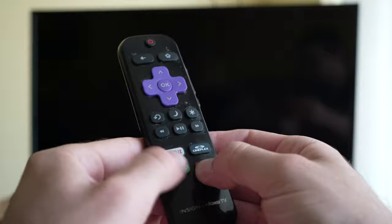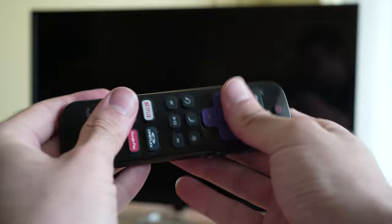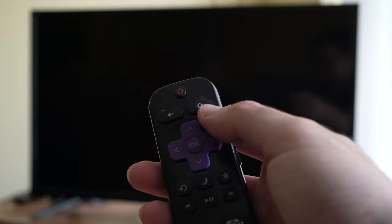I know that this method sounds crazy but it worked for me. After all this, put back the batteries and go ahead and try the remote control to see if it's working.